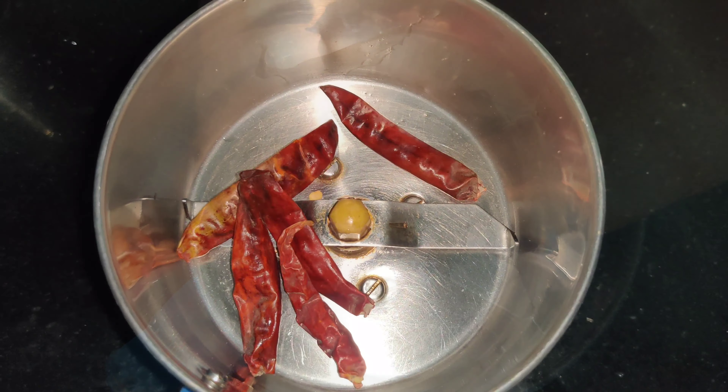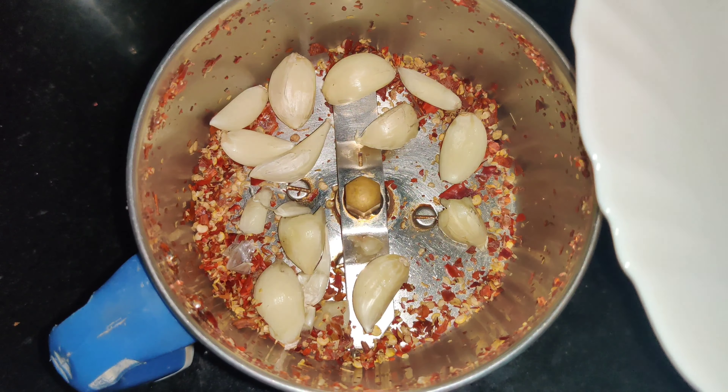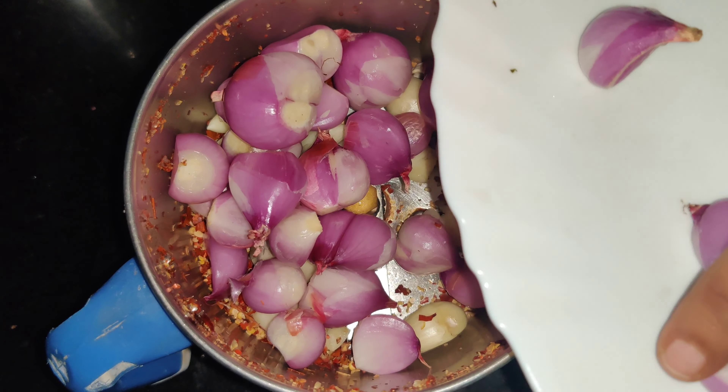Now let's mix the pasta in a mixer jar. First, let's cook the pasta on very high heat. We can cook it in 5-6 minutes. 100 grams of chutney.